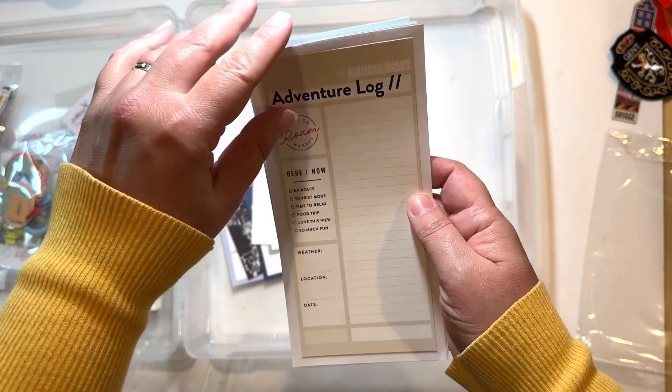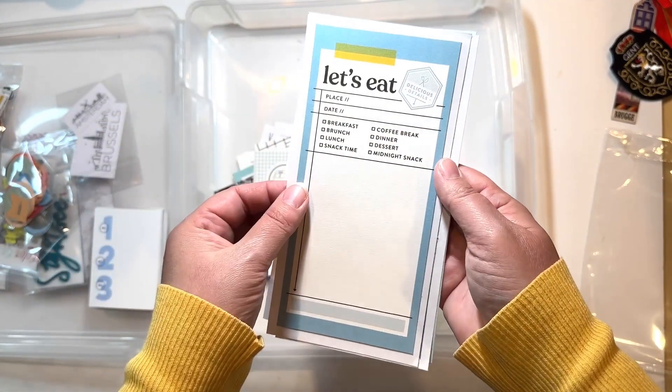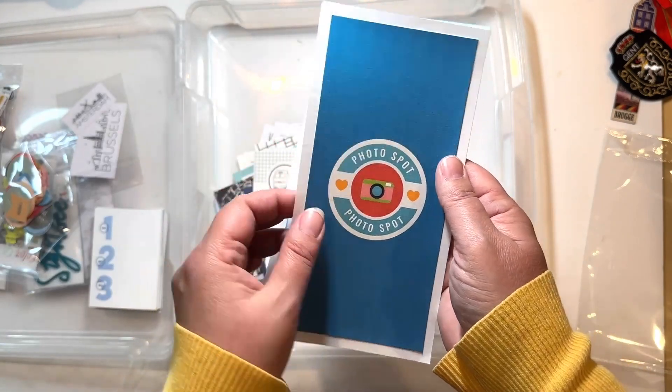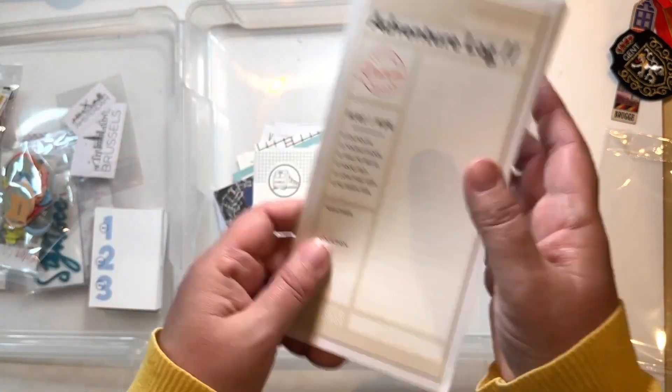Then I have just a few 4 by 8 cards here — again things I thought might be suitable for what we did and saw while we were there.